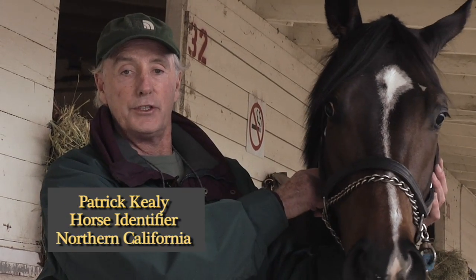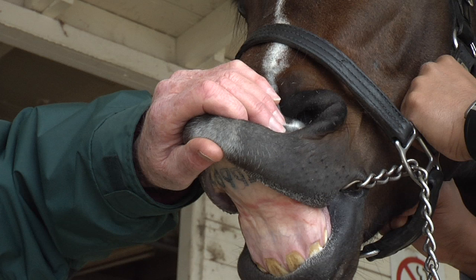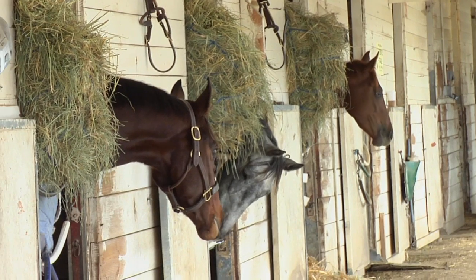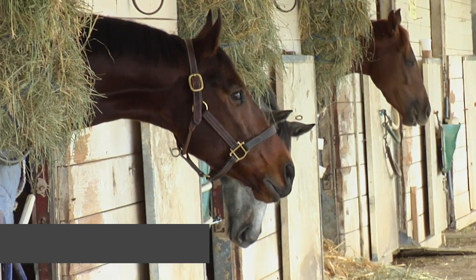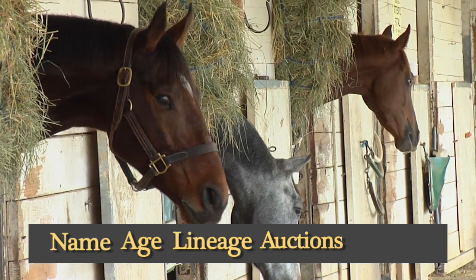I'm Patrick Keeley and I'm here to show you how to read a lip tattoo. If you adopt a horse from off the race track, knowing how to read a lip tattoo is a must if you don't have registration papers and you want to find out about your horse's correct name, age, lineage, auction history, and even racing results.